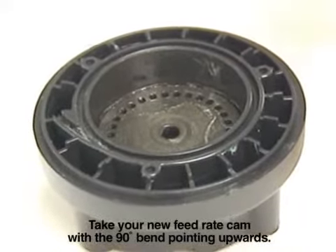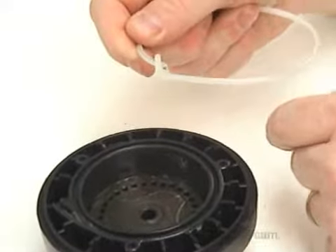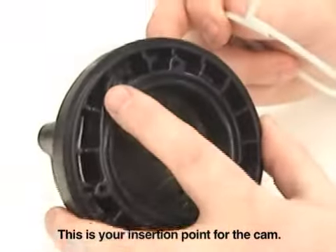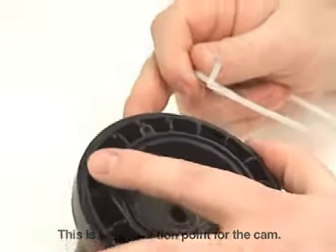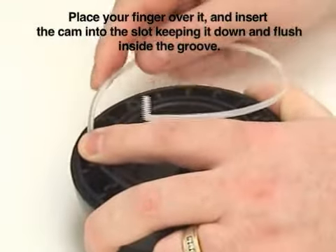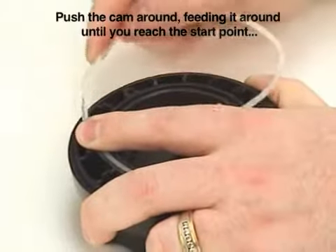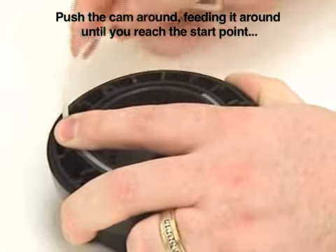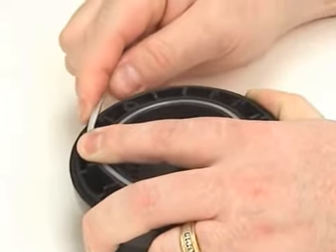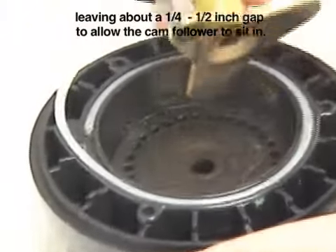Take your new feed rate cam with the 90 degree bend pointing upwards. This is your insertion point for the cam. Place your finger over it and insert the cam into the slot, keeping it down and flush inside of the groove. Push the cam around, feeding it around until you come back to the start point, leaving about a quarter inch to a half inch gap, which will allow for the cam follower to sit in.